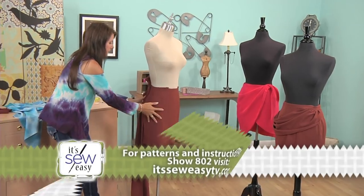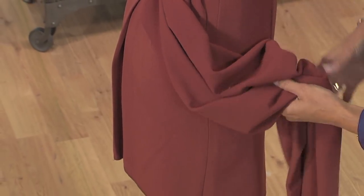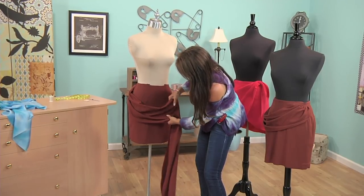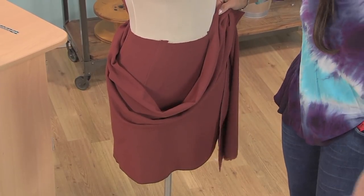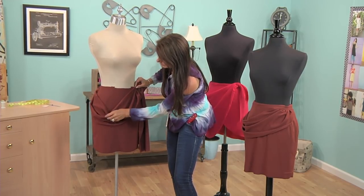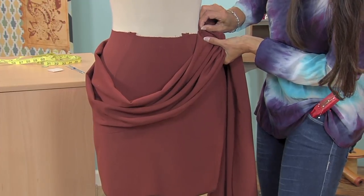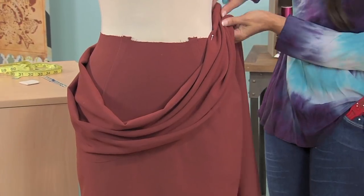Now let's come back around to the side and see what this looks like — this is on the straight of grain. Just play with the fabric a little bit, move it around. Maybe you want the drape really low, or maybe you want it to wrap around the front like my other one. This is how I did the other one — I kept playing with the fabric until I got it all the way over to the other side. See how I can pull this up a little bit? It's getting better. It has to be attached to something — it's not just going to drape on its own and stay that way.